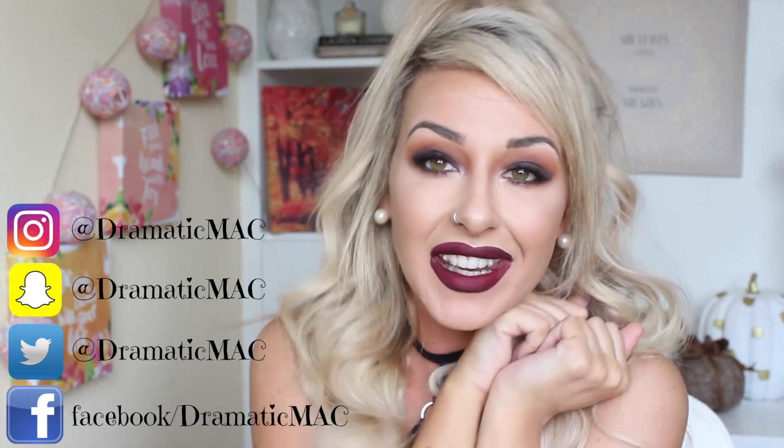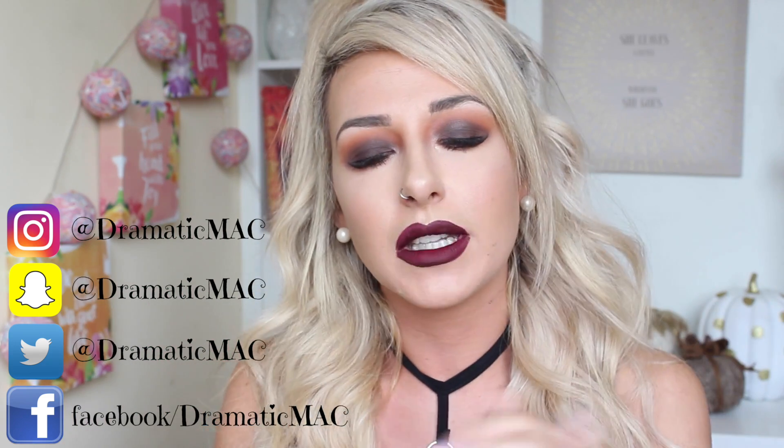Welcome back to my channel. Today's video is going to be a makeup tutorial and you guys probably have seen from the thumbnail that it is an autumn inspired look.